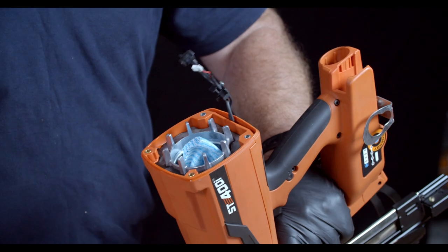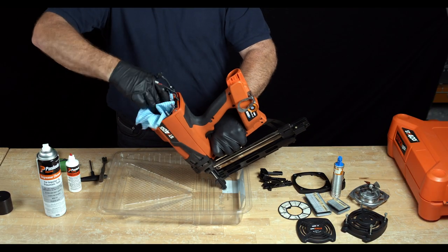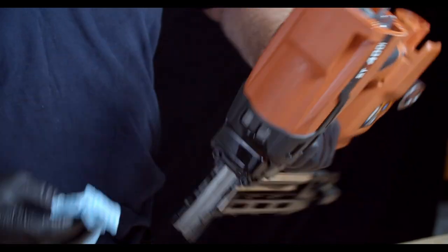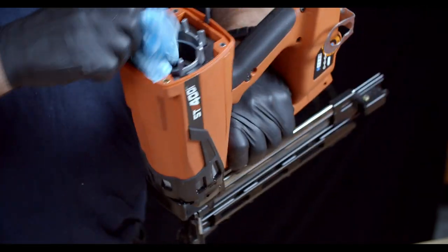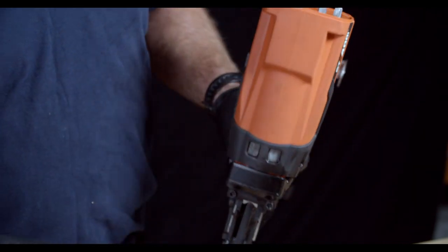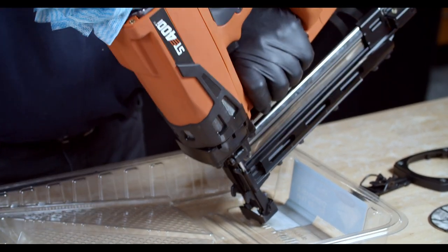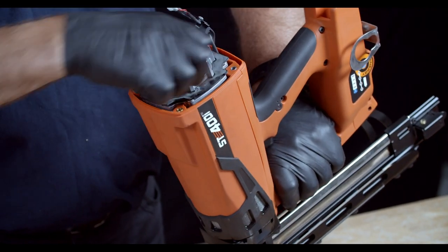Once you're satisfied that it's clean, remove the rag. Taking the rag with any degreaser on it, wipe around the opening of the tool and the nose until it's visually clean. Next, place the contact element on the tool and depress the nose. This allows you access to the combustion chamber, which you can also wipe down.